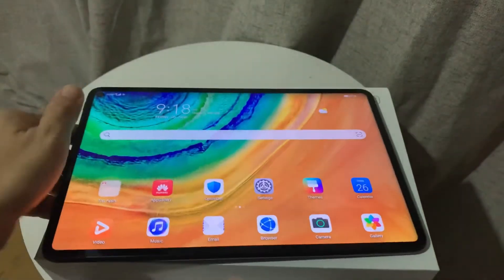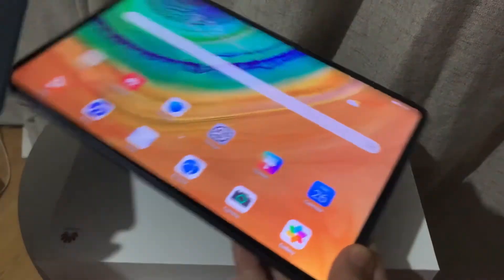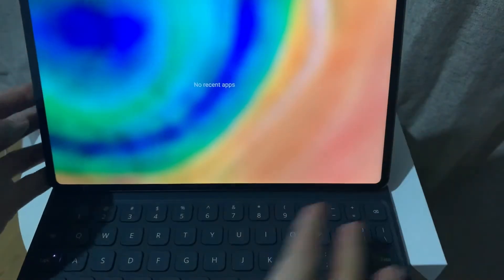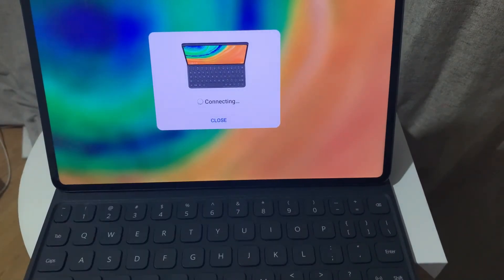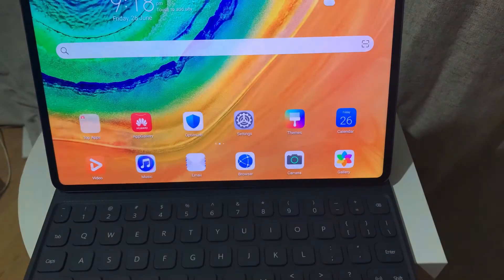Now it's powered up and you have the home screen. I want to set up the Magic Keyboard itself — it's a magnetic keyboard — so all I need to do is attach the MatePad Pro onto the keyboard since it's magnetic, and then it will prompt you if you want to connect it or cancel the connection. That easy. I did that and it's already connected.